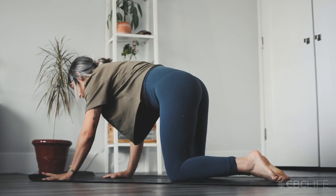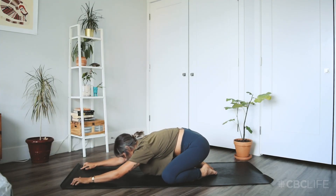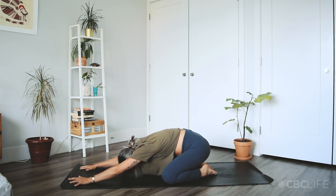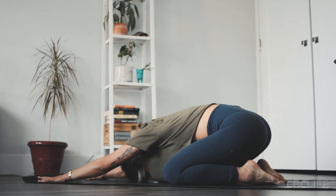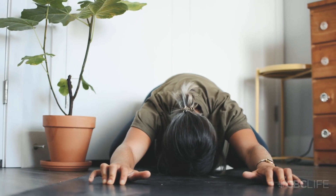We'll begin in child's pose. Knees could be close together or far apart — whatever you need. Just make some space, land on the mat, and take a few breaths here. Maybe start to make the breath really intentional. You might even make the exhales a little longer than the breath in, and start to reach the hands further forward.